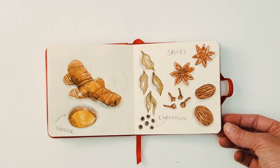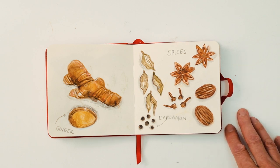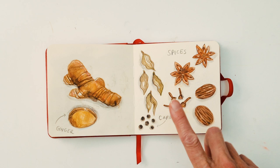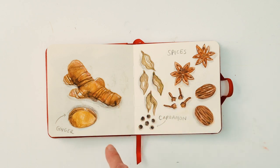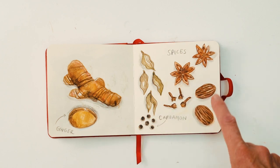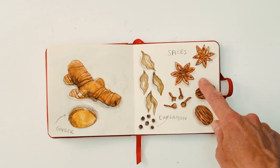These are spices of the season: we've got cardamom pods — again I wasn't familiar with how they looked so I had to look that up — ginger root, nutmeg and star anise.